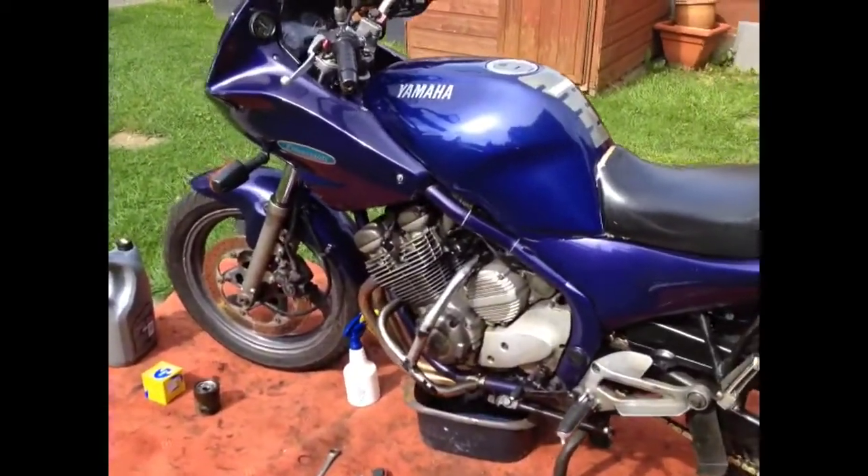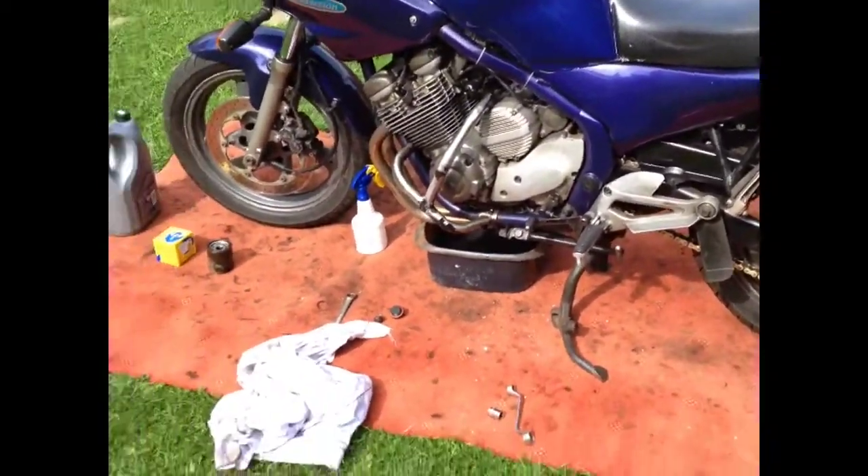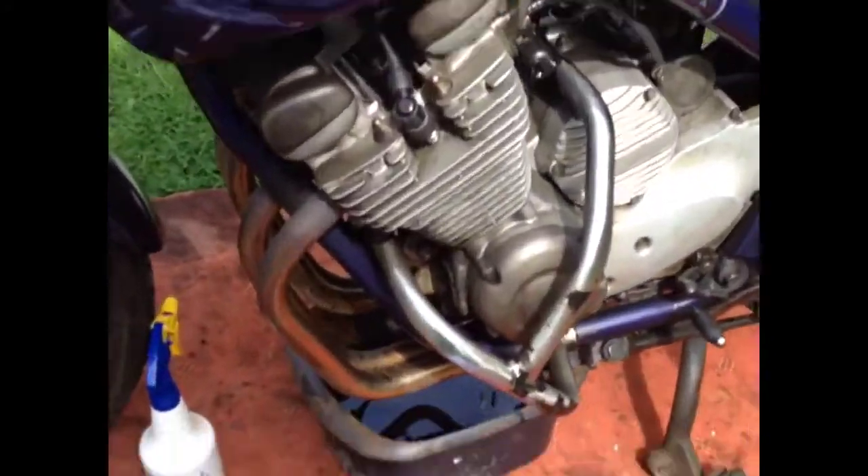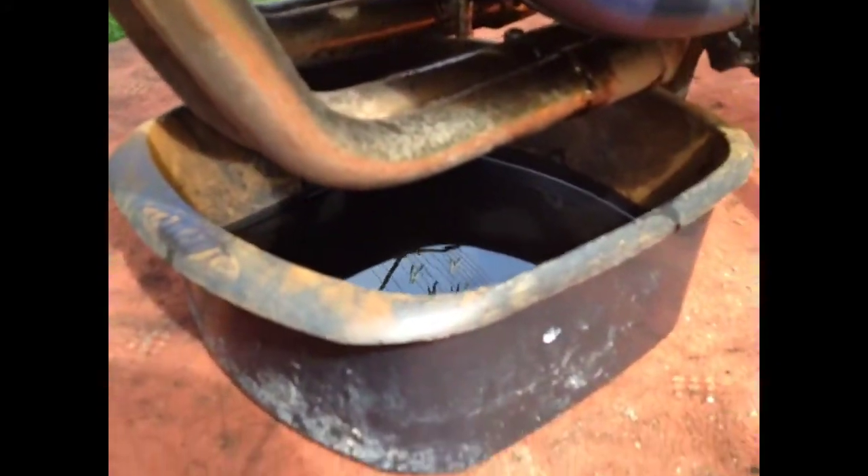So I'm putting a bit of semi-synthetic in, a bit of 10W40. I've drained the old oil out — it's black as anything, as you can see.